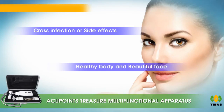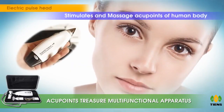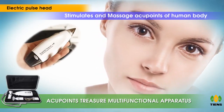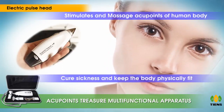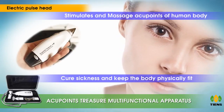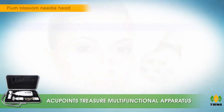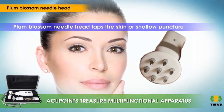Use Acupoints Treasure for a healthy body and beautiful face. The electric pulse head stimulates and massages acupoints of the human body using pulse current. It clears channels of the body, adjusts the energy balance, addresses sickness, and keeps the body physically fit.